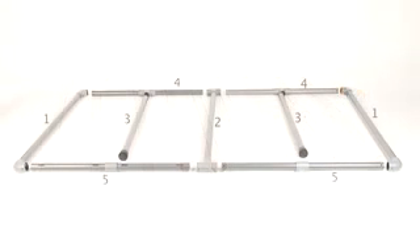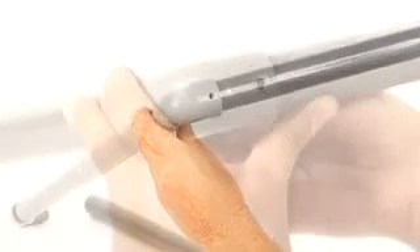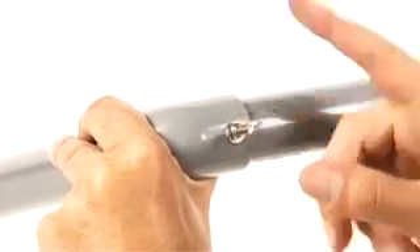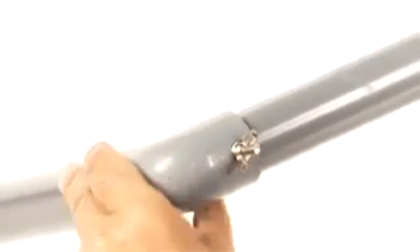The first step is to set up your frame. Each piece of your frame is numbered — reference the positioning shown here to assemble the frame. Your kit comes with two different lengths of screws; the shorter screws are used when assembling your frame. Use the included wing nuts to tighten, with the wing nuts on the outer edge of the frame. Once you have completed assembly, make sure all of the wing nuts are tightly fastened.